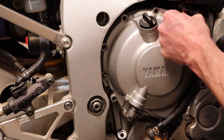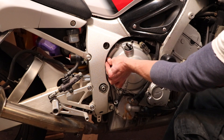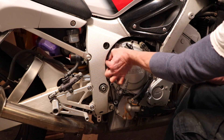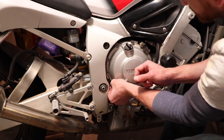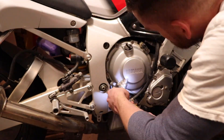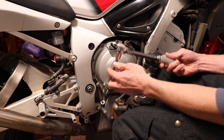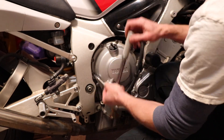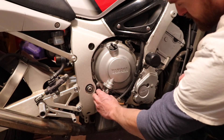Now we can start putting all of our bolts back in. I always like to start everything by hand because I don't want to strip anything out. I'm torquing all these to 12 newton meters, or 106.21 inch pounds, or 8.85 foot pounds.